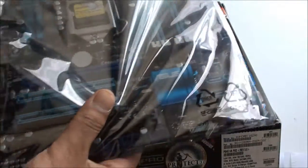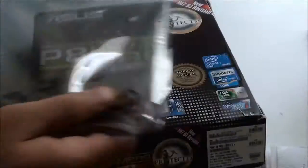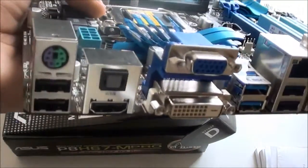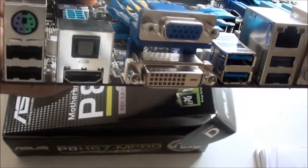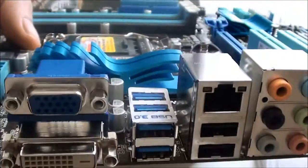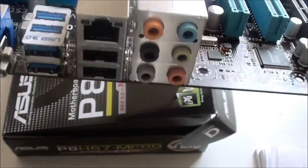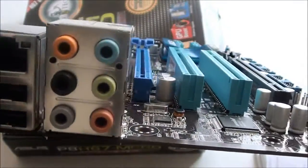It comes in your usual anti-static bag. Starting off at the back, you have a keyboard and mouse port, two USBs, an optical port, HDMI out, VGA and DVI — onboard VGA. You've also got USB 3.0, which they've put a sticker on, so it's kind of future-proof. And you've got your HD audio sound ports there.